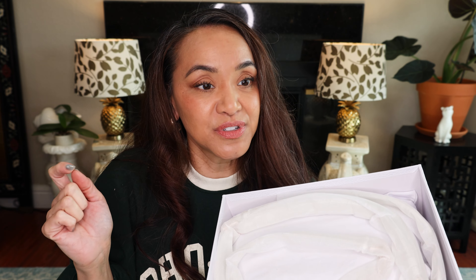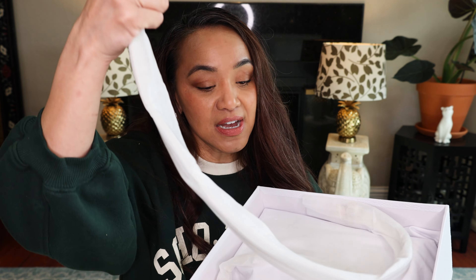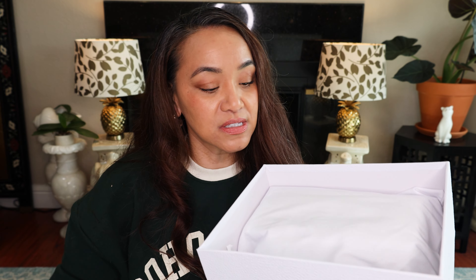Quick story: I saw this bag at a restaurant and I loved it. I didn't want to keep staring at the girl wearing it, but it was so cute. It has two straps that I'll get to in a moment.